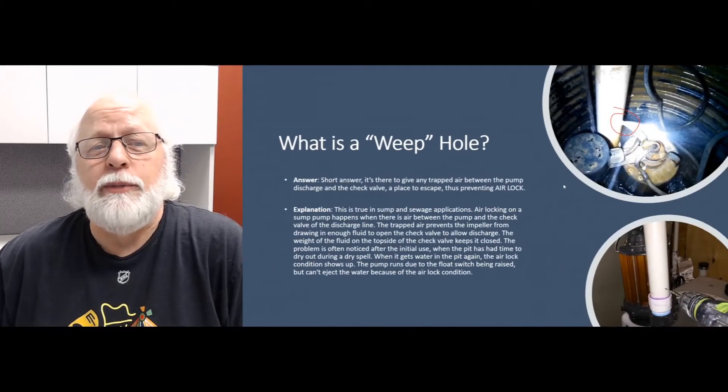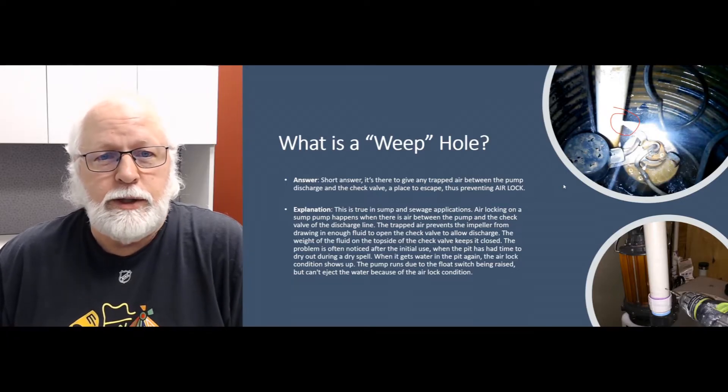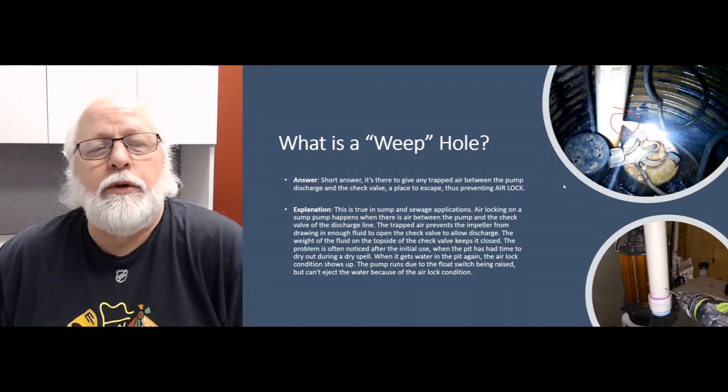Hello again, this is Jim, your product expert with Sump Pumps Direct, coming to you with another Q&A video. Today we're going to talk about a weep hole — what the heck is a weep hole, what's it there for, what's it doing, why do we drill it, why do we put it in there, why do we see it — all that good stuff. In short, a weep hole is there to give any trapped air between the pump discharge and the check valve a place to escape, thus preventing airlock.